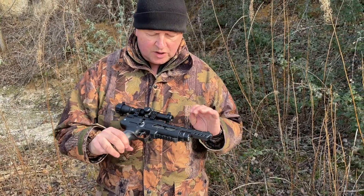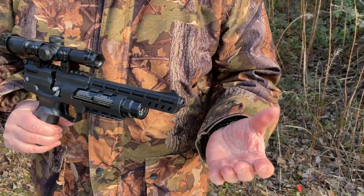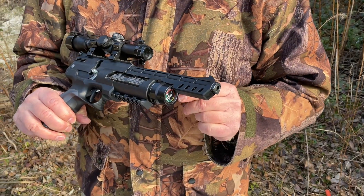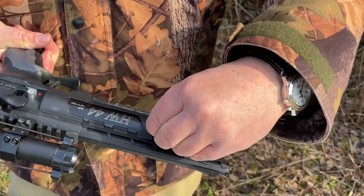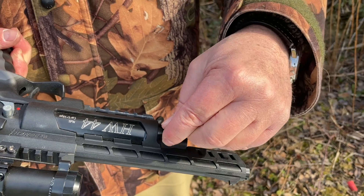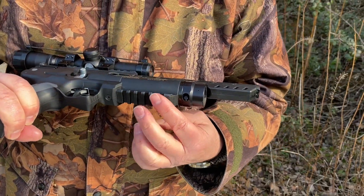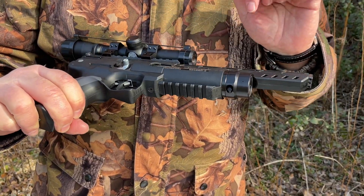So if we look at it in detail, starting at the front you've got an option for a dedicated silencer that goes on the front. There's a manometer under there at the beginning of the cylinder. You've got the probe style of charging, and Weihrauch provide a nice synthetic plug to keep out the dirt from the inlet. There's an accessory rail underneath — it's all part of the main chassis moulding.